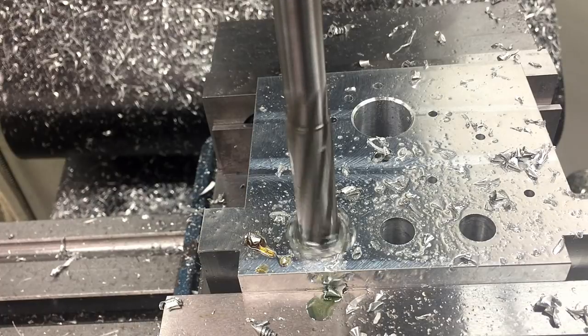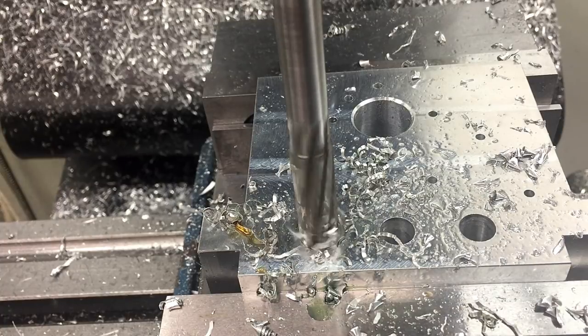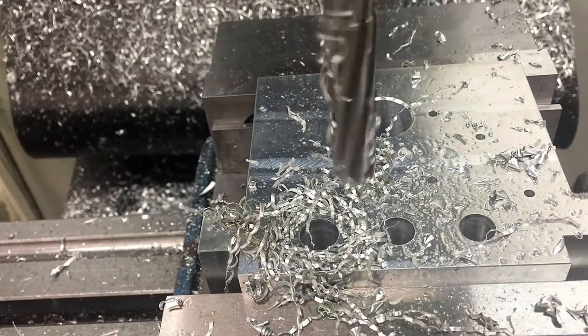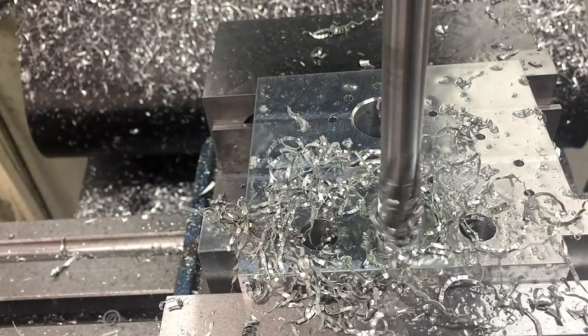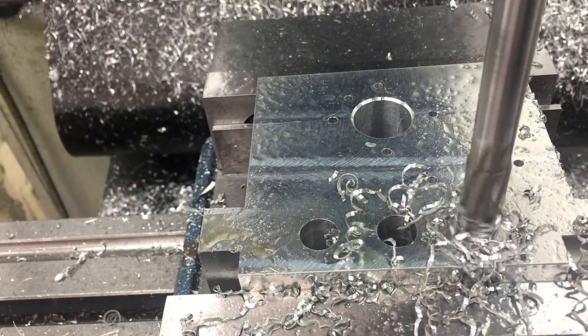With reamers, it's really important that you use a lot of lubricant because your flutes aren't as angled, so it's harder for the chips to move up. You also want to go a little slower — half the speed, twice the feed. You want to feed faster because you want each of the 6 to 12 flutes to bite off a fair share of material instead of just rubbing, which will make your bore oversized. So that's what I always remember: half the speed, twice the feed.